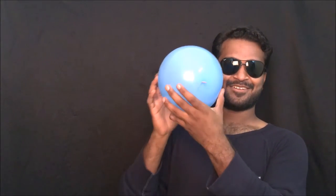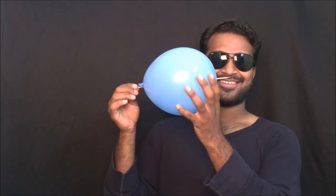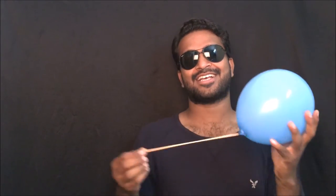You can see it from the front and from behind. So once you have done the trick, there you go.